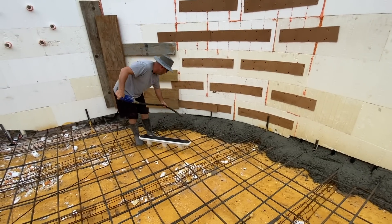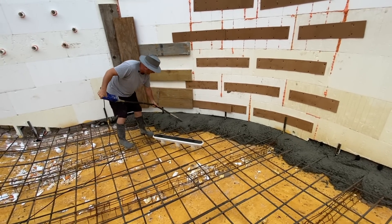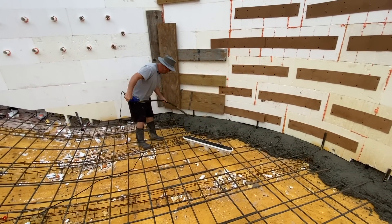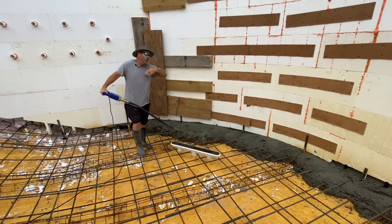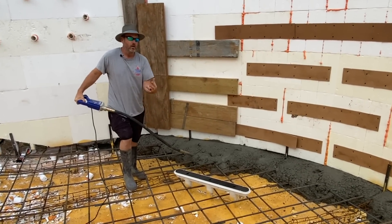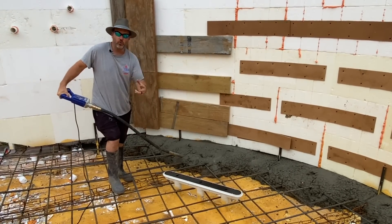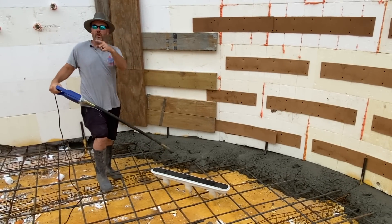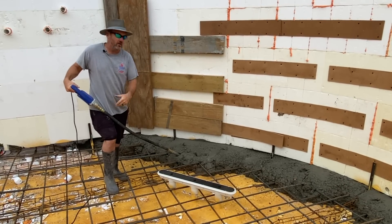My mic came unhooked during this part, but I'm just showing how my guys vibrate around the bottom. What that's doing is taking out the entrained air and consolidating the concrete. If you see guys doing it too long, you'll see the gravel kind of settle out and separate from the pure concrete — you don't want that. You just hit it long enough to knock the air out and get it tightly around the rebar, then you stop. Every time we do another pass, we vibrate the new pass into the old pass and do it in the walls as well.